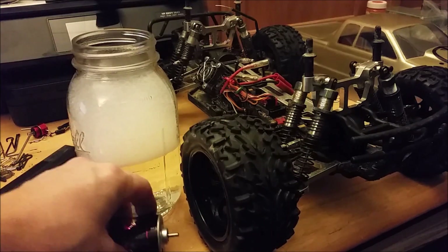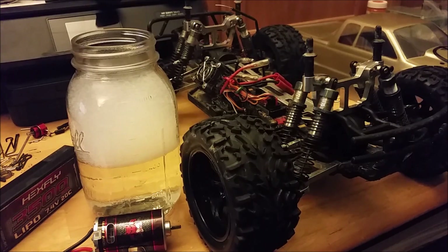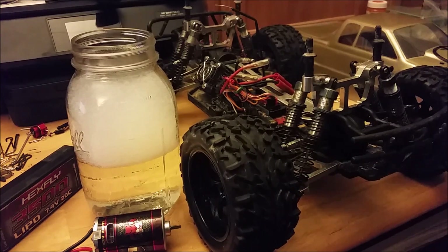As long as you lubricate it properly afterwards it's perfectly fine. This thing has been on here for probably about six months at least, and the only reason it blew up was basically they were running it in the grass — it was rubbing on the chassis, just a little thick for this brushed truck in a place it didn't really belong. Either way, let's get started.